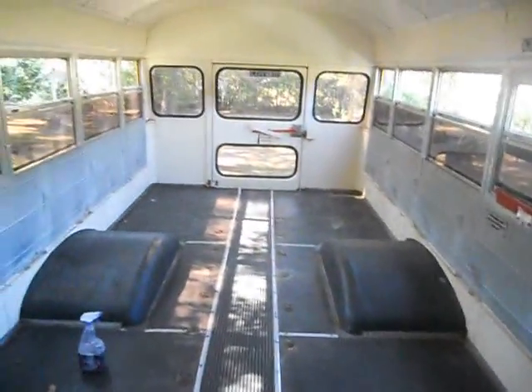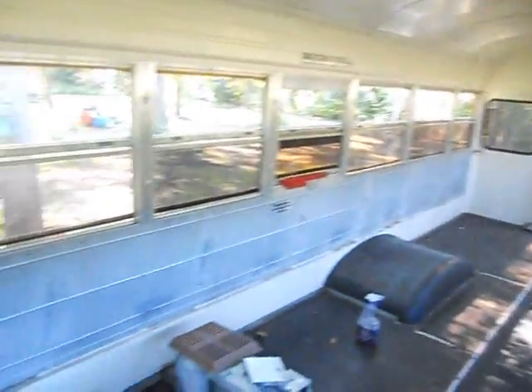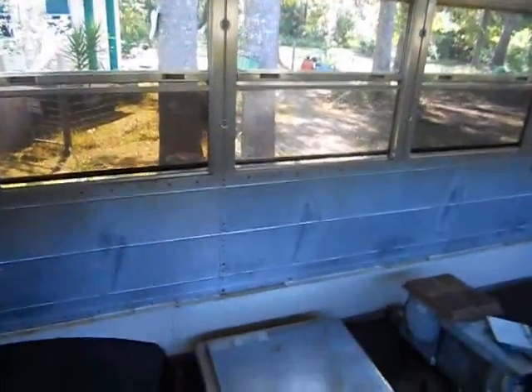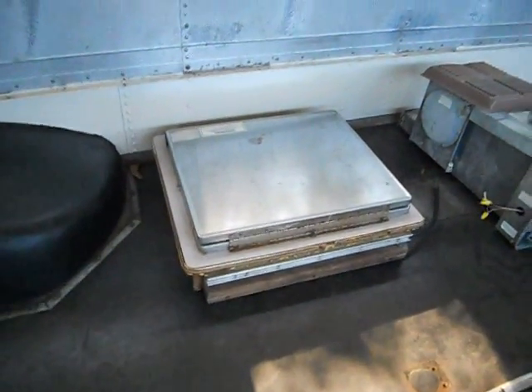Boy do we have a job ahead of us. Fun fun. Oh, and the stove — we got a stove right there. Free burner. Let's go in.